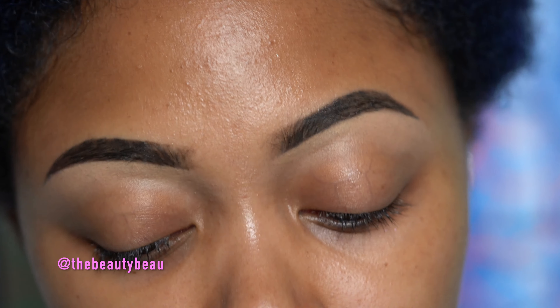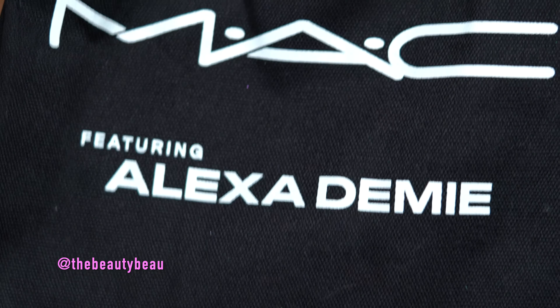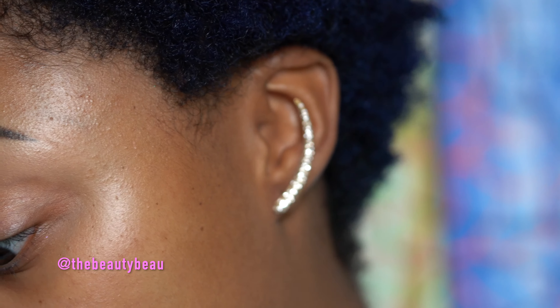This is the look. It features some bold colors, mostly mattes, which are my favorite. If you guys would like to check the look, just keep watching. I'll be using eyeshadows from the MAC Alexa Demi Collaboration, and I did get these items on PR — just full disclosure — but it has an amazing color in there that I cannot wait to share with you. A color I haven't seen in quite a long time from MAC as far as quality pigmentation.